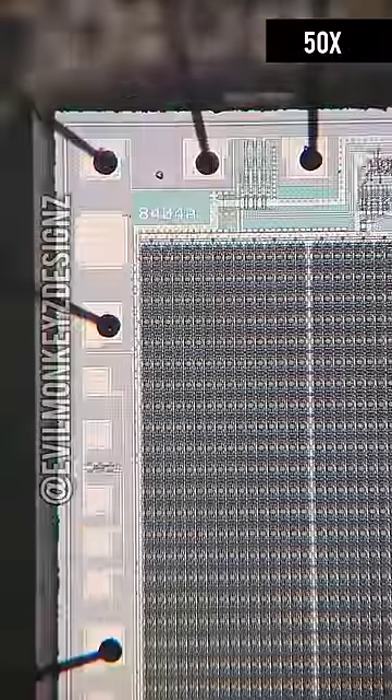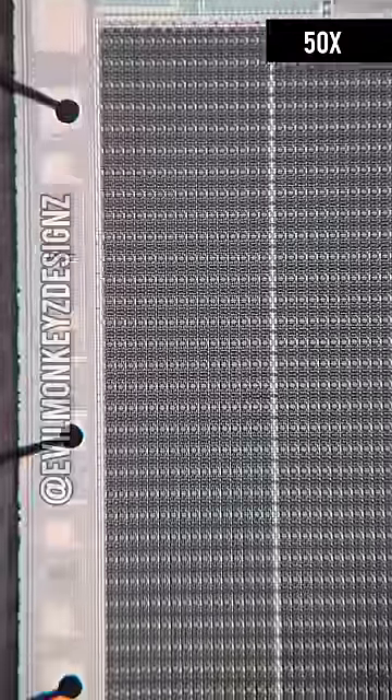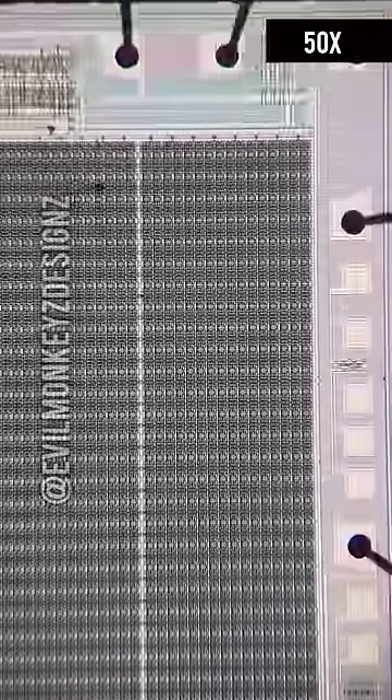There are 16 occurrences of this integrated circuit marked 8404A. There are many repeating structures on this chip, and zooming in allows us to see more detail. I don't know exactly what these structures are, but it has been suggested they're potentially SRAM or shift registers.